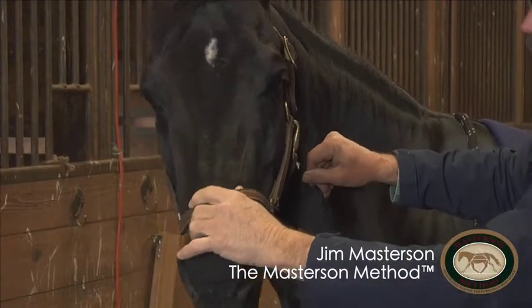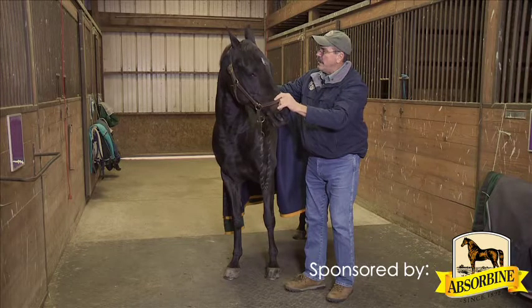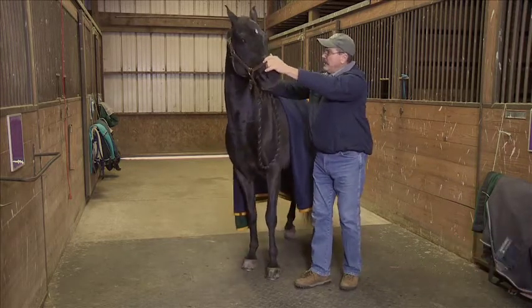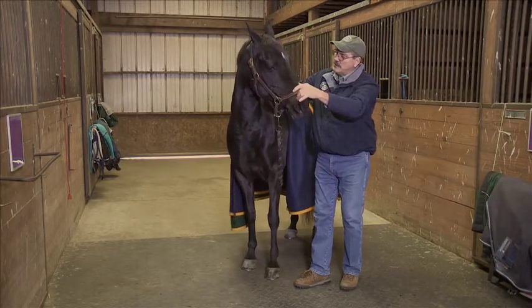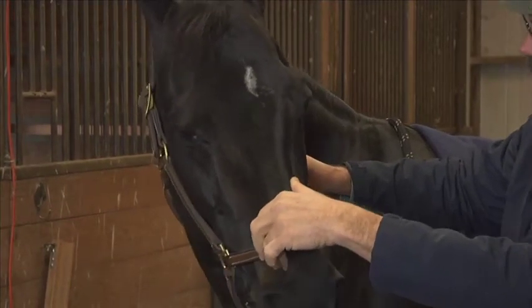When I do that, the horse will release tension in the muscles and connective tissue around that vertebra. A lot of bending problems in the neck come from restriction on one side that makes it uncomfortable for the horse to bend one direction, but more comfortable in the other. I'm going to pay attention to her responses as I go.